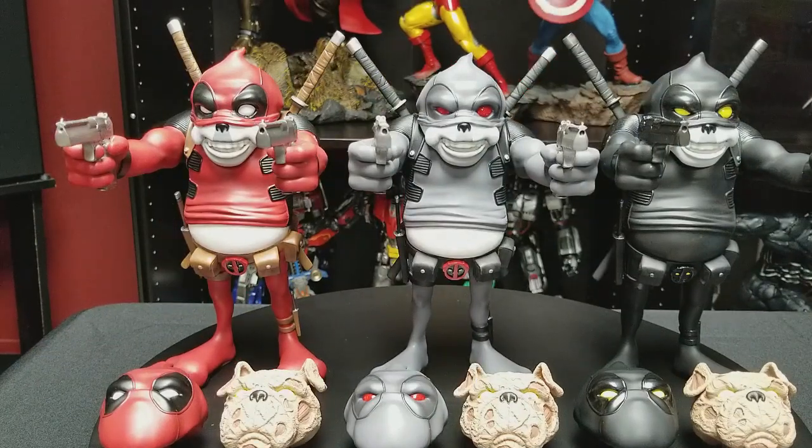The red one on the left was the first one to be released and has an edition size of 100. The one in the middle, the gray one, was the New York Comic Con 2016 exclusive — only 10 were made. And on the right is the blackout version, which was another limited exclusive, also with just 10 made.